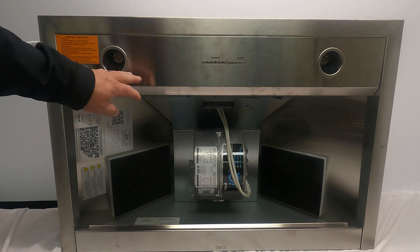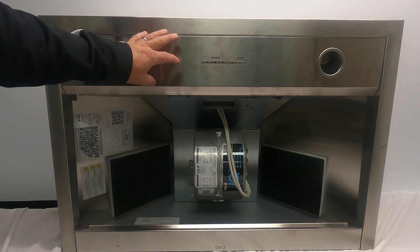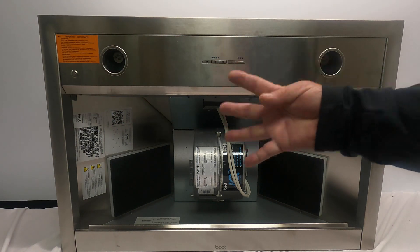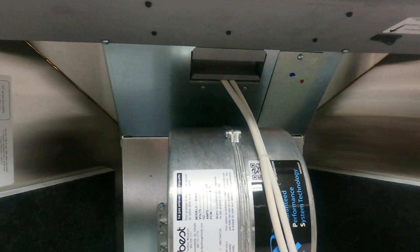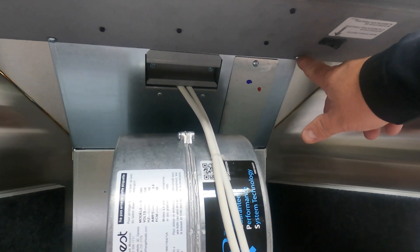Most of the electronic controls are in the nose of this hood. To remove this light panel there are going to be four screws. The first screw you can remove is this one right here.